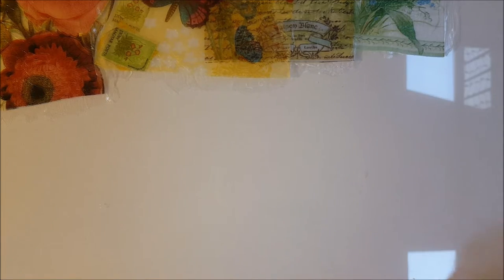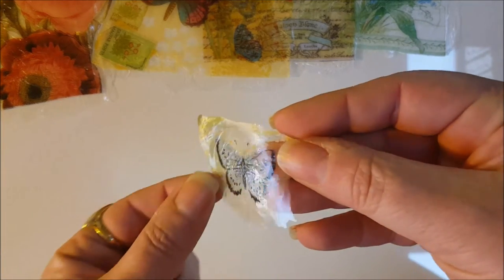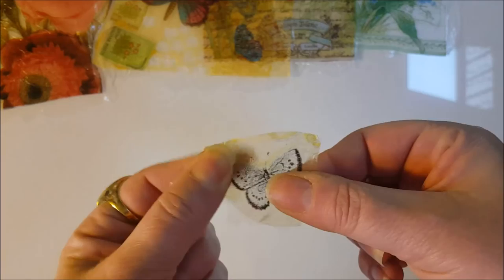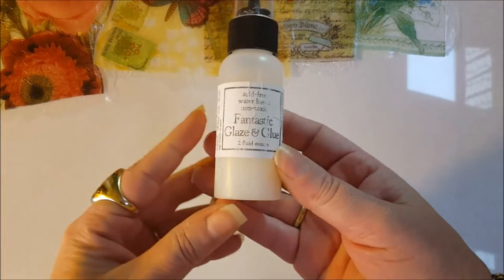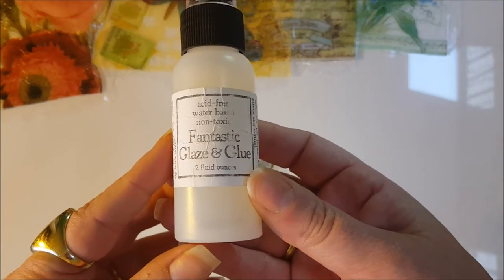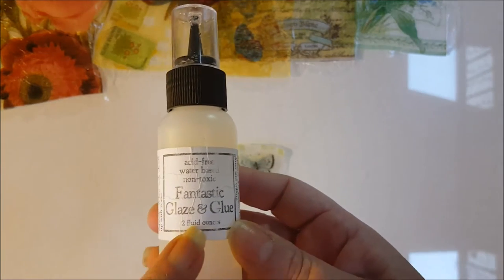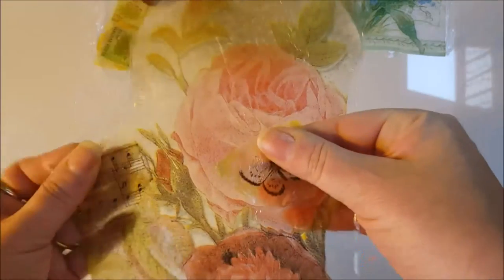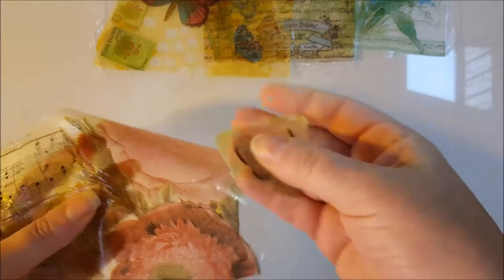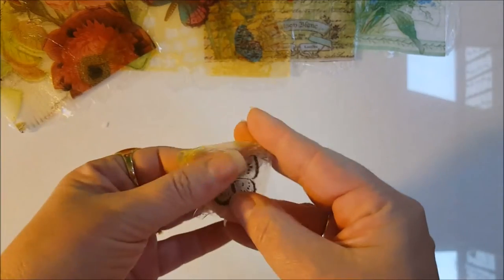I thought, well, what else do I have for glue? This one actually feels really good. This is part of one of the napkins — a leftover scrap — and I used Craft Fantastic Glaze and Glue that I picked up at Creating Keepsakes a couple of years ago. It's thicker than the Mod Podge and feels just a little bit more substantial, so I liked how this came out.